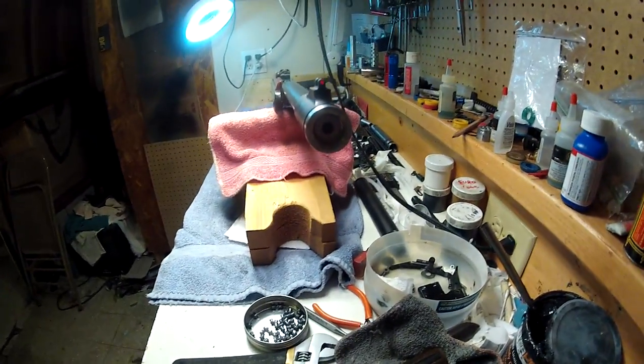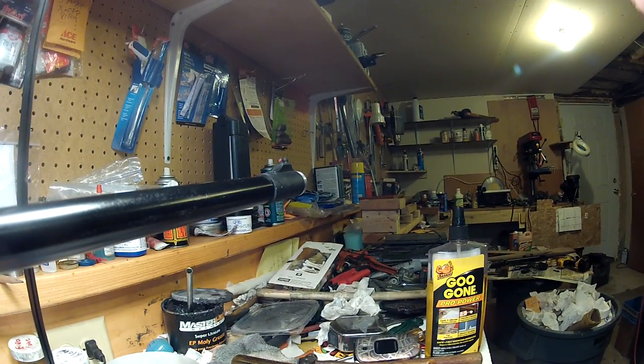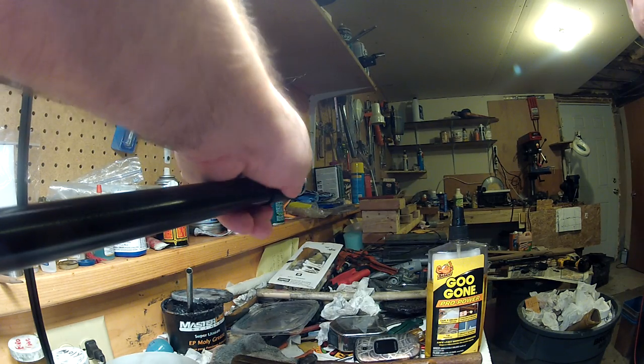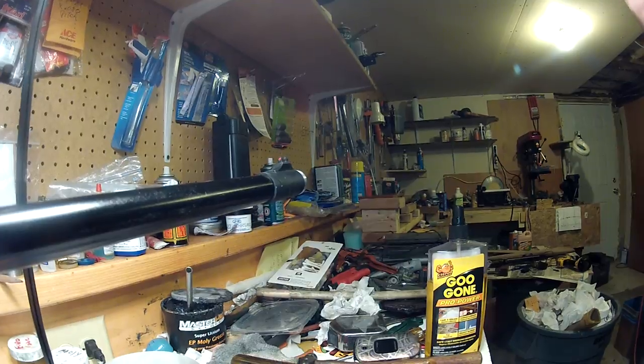The barrel's been shrouded and it's threaded and it has a recessed crown. The front handbrake can slide out of the way and move. I did not set this — I don't use them that much, but I didn't want to set it for some reason.